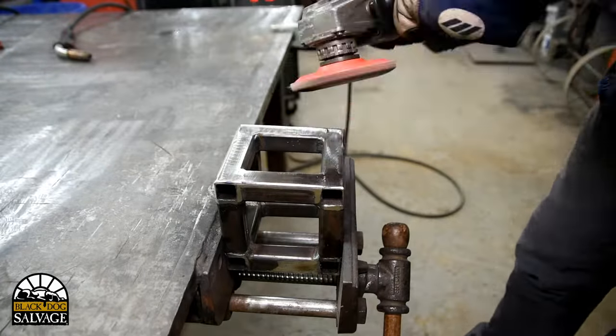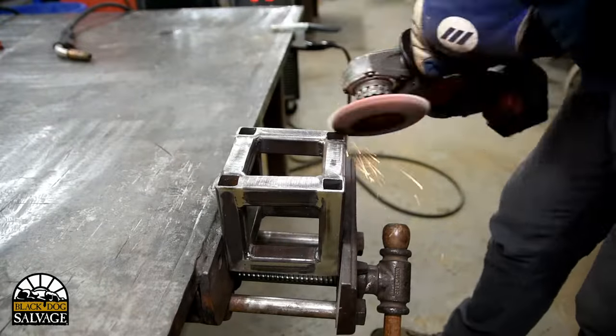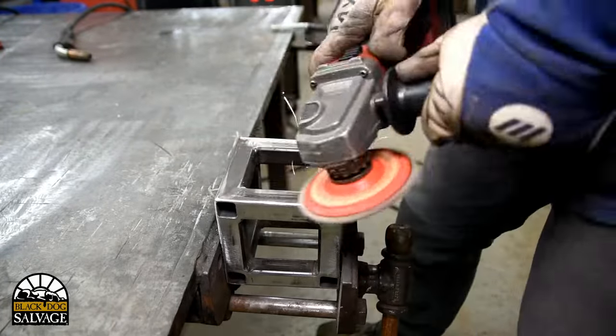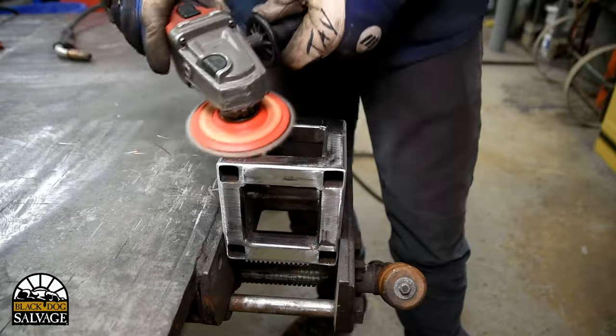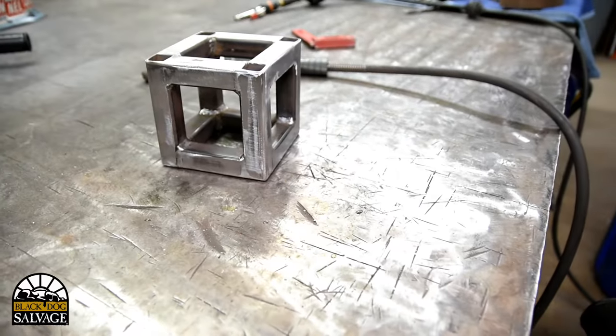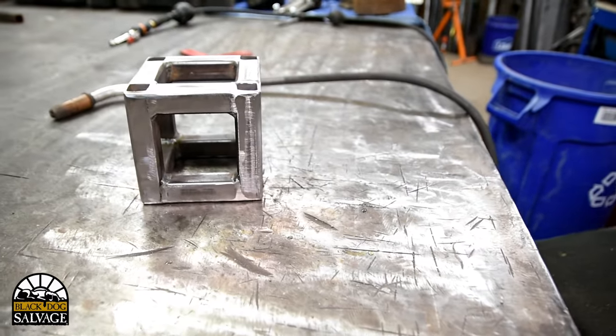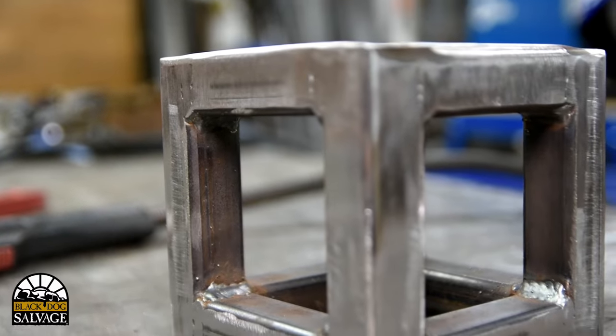Now you may be wondering — why did he make a cube that doesn't seem to have any function at all? Well, I did this to illustrate a few different steps in just about all metal fabrication: cutting your pieces, checking the fit, tacking together, ensuring that they're square, welding them up, and grinding it smooth. This will carry over into the creation of table bases, frames, and just about anything that you're making out of metal.